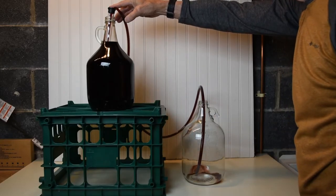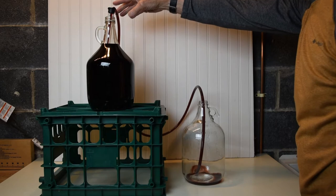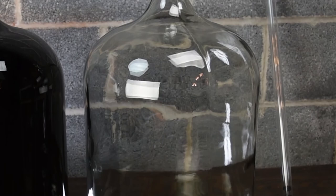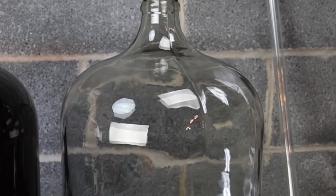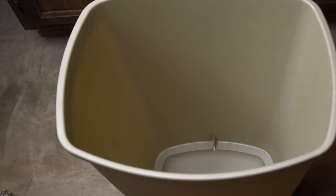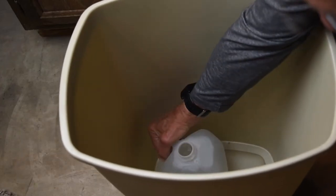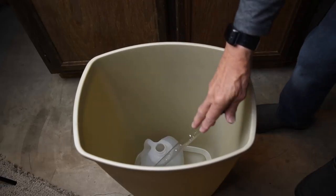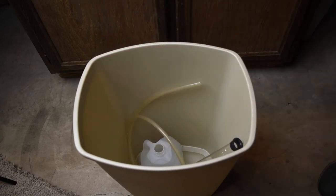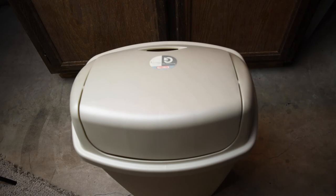All equipment used to transfer the wine needs to be cleaned and sanitized. Bottles are easy to sanitize — pour some sanitizing solution in, let it set, and then rinse it out. The fumes will sanitize the insides of cylinders and tubing. Place in a deep container with an open container of sanitizing solution, cover and let set.